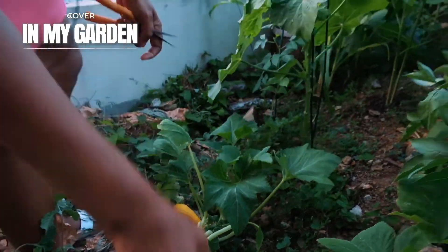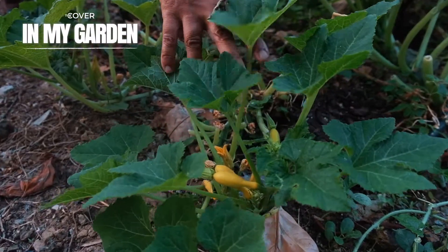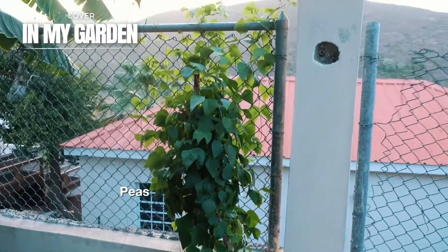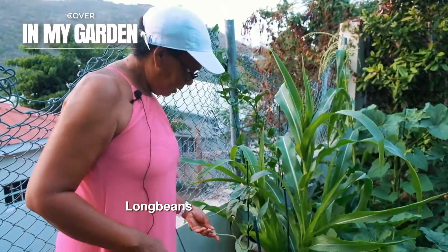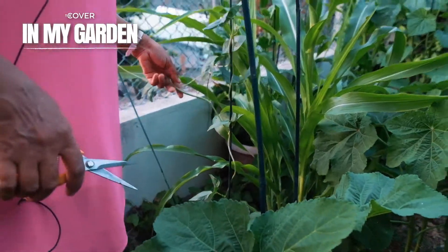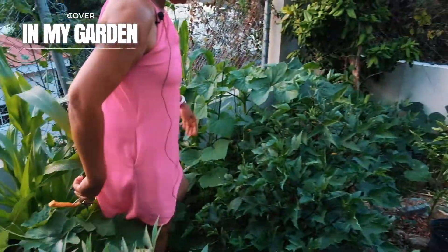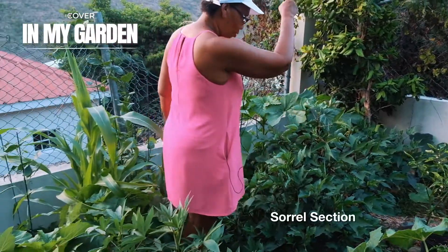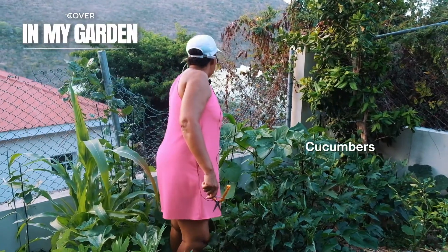I have other small ones coming up right here. I picked like two yesterday from this one. Then I have peas over there and I have long beans — cute little long beans, one tree, coming up really nice. Then I have corn. This is my sorrel section, my okra section, more cucumbers, and more corn.